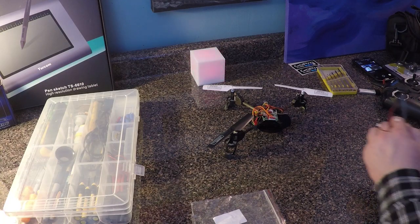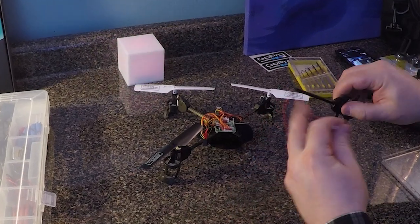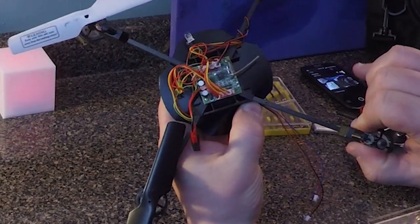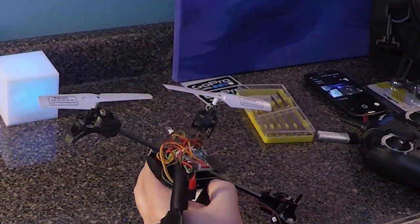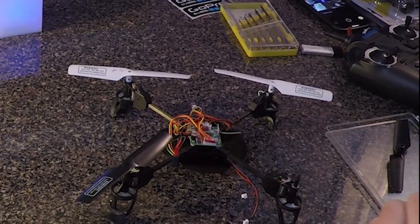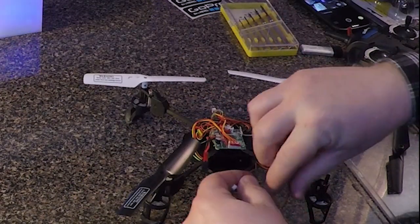Take the new arm and gently bend the wires downward so that they will fit under the shaft as you slide it in. Insert the screw back through the corner of the PC board to secure the arm. The hole should line up as long as you insert the arm into the socket fully.